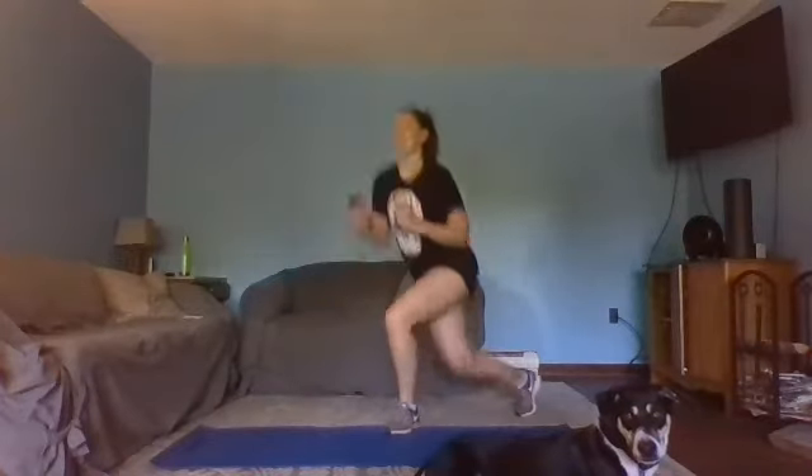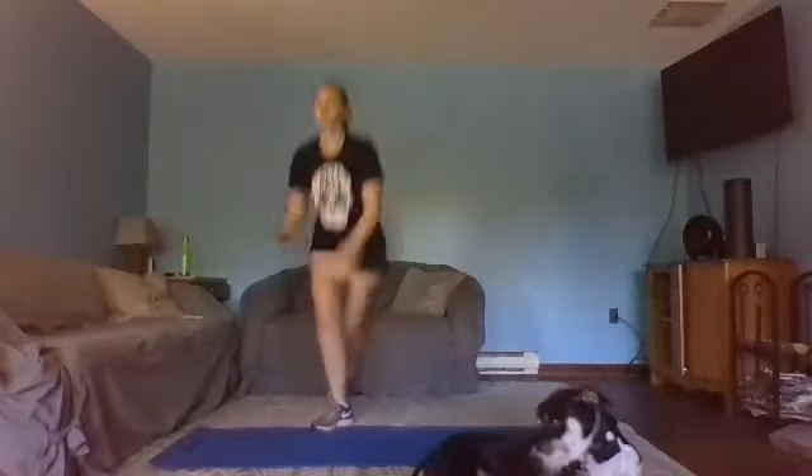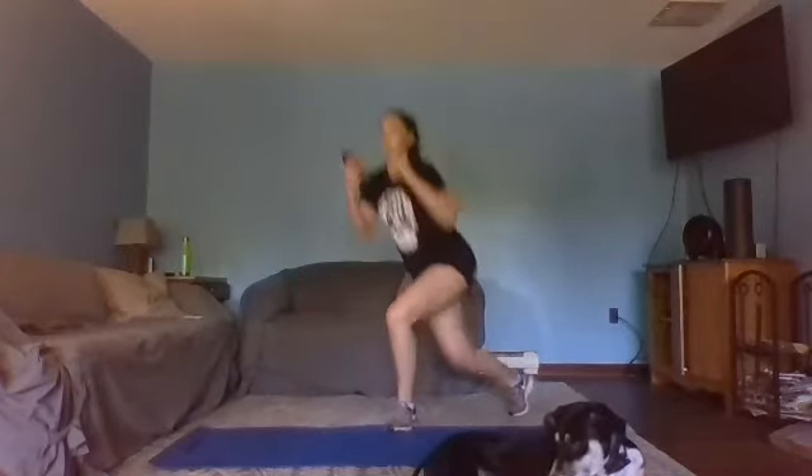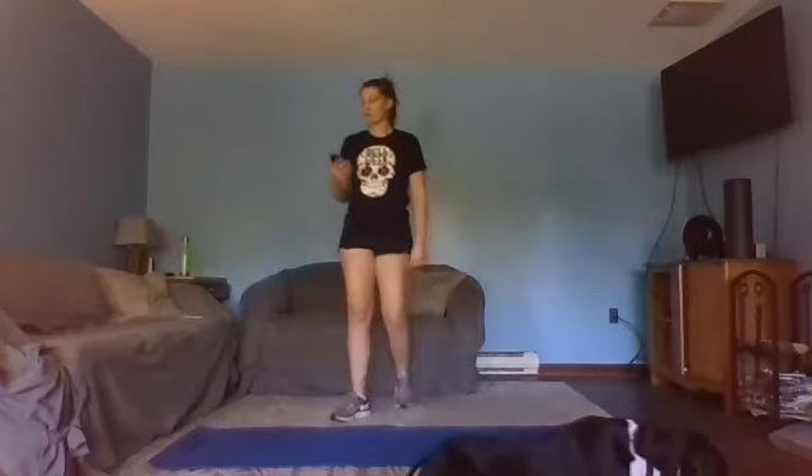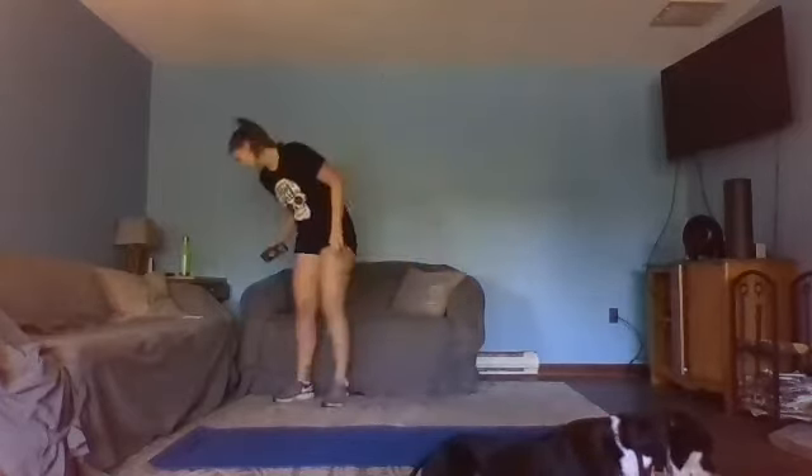15 seconds. Almost there — in three, two, one. Breathe, shake those legs out even more. Up next: butt kickers.